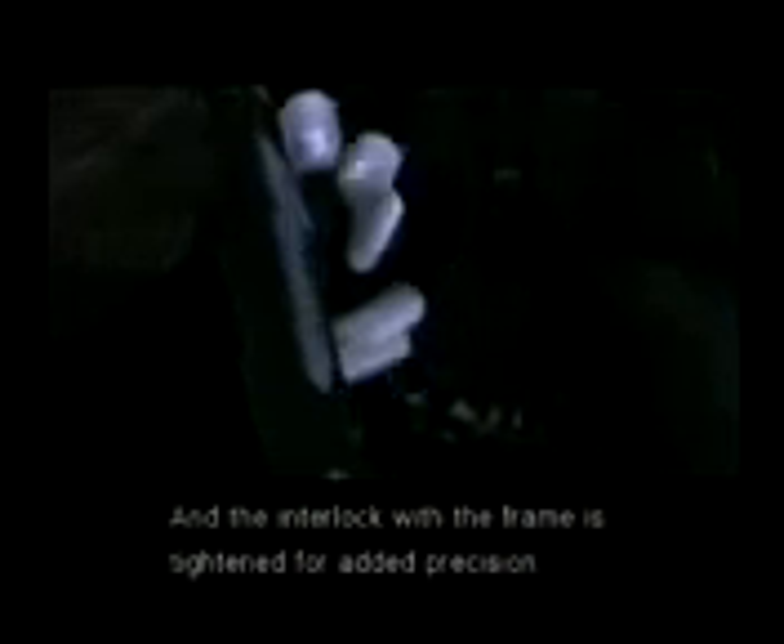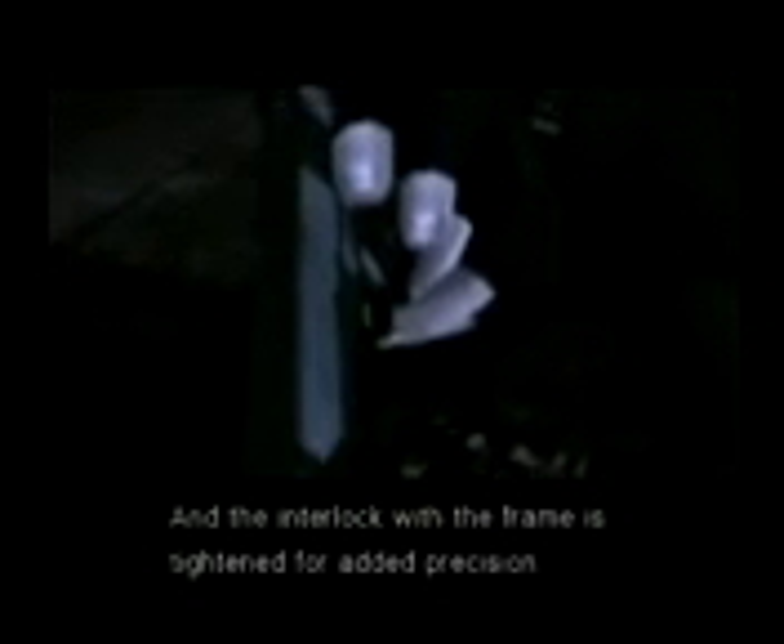The feeding ramp is polished to a mirror sheen. The slide's been reinforced, and the interlock with the frame is tightened for added precision. The sight system is original, too. The thumb safety is extended to make it easier on the finger. A long-type trigger with non-slip grooves. A ring hammer. The base of the trigger guard's been filed down for a higher grip. And not only that, nearly every part of this gun has been expertly crafted and customized.